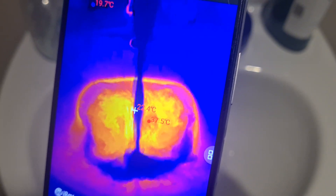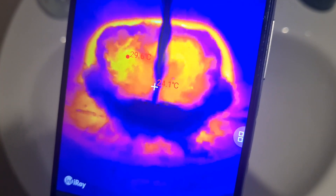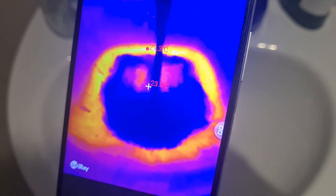And now cold water — you can see it mixing around there with the hot water.